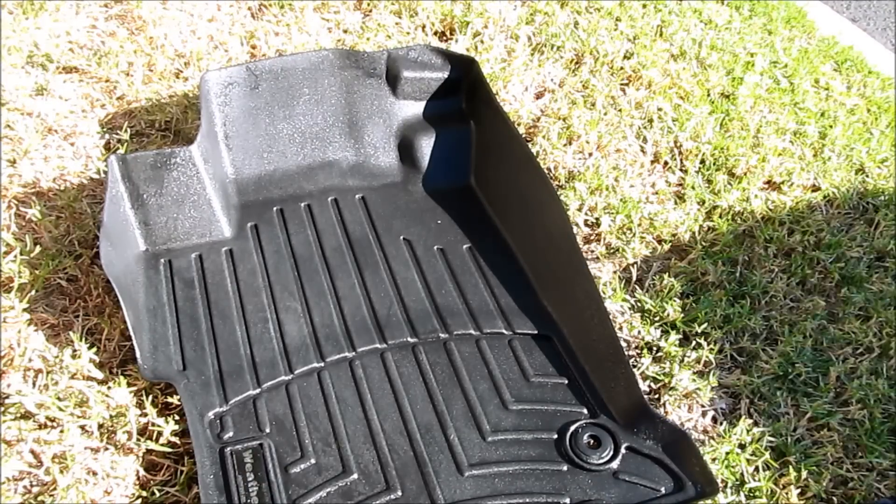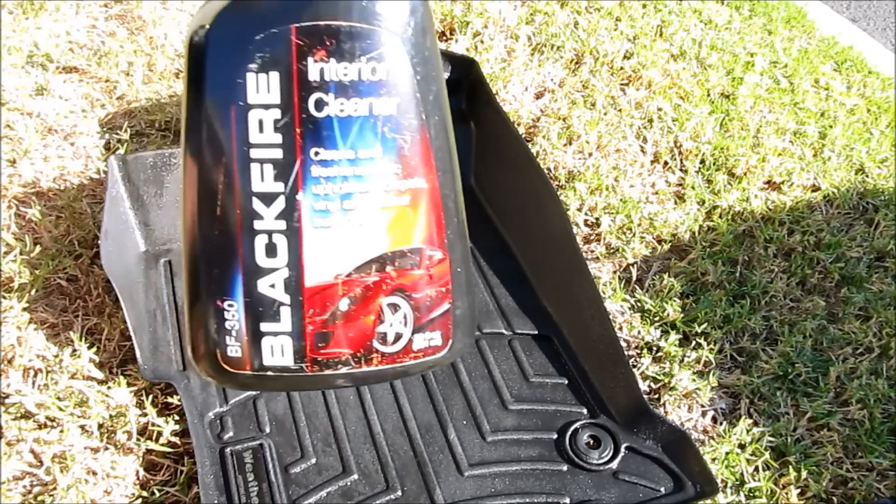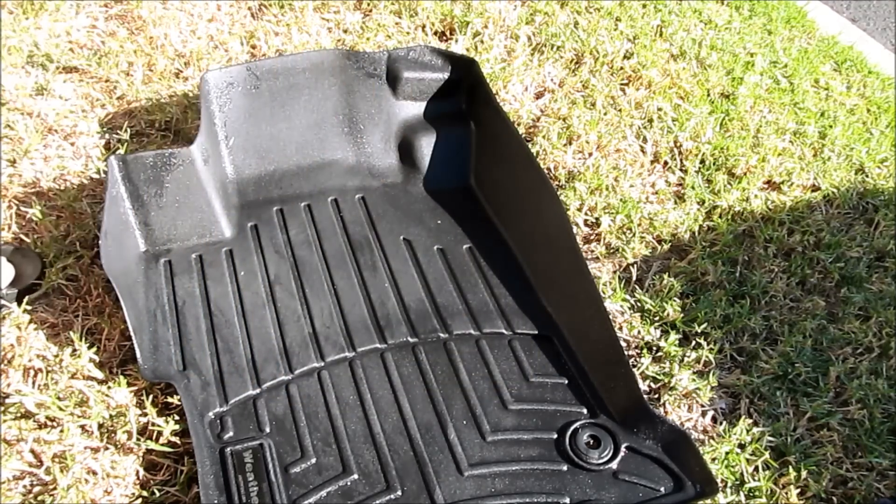Since there were a little scuff marks here and there, I like to get the interior cleaner, spray it once, and then wipe it down. I have my Blackfire Interior Cleaner, so I'm just gonna spray this.